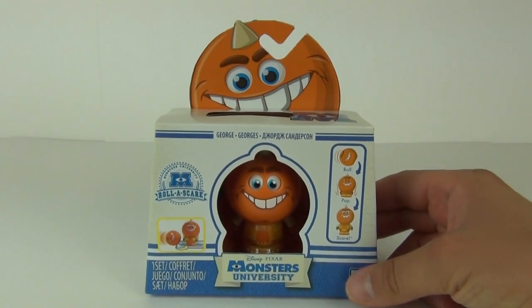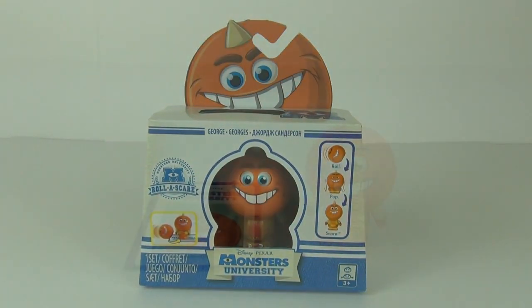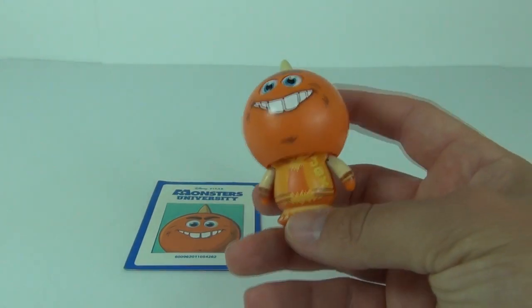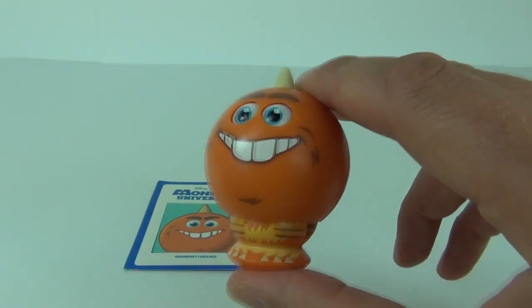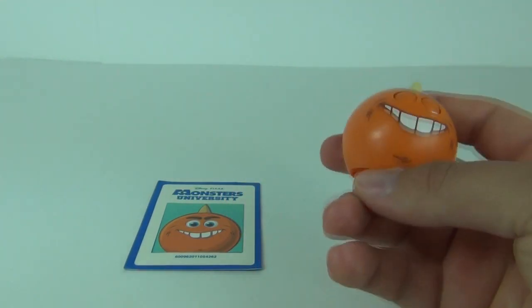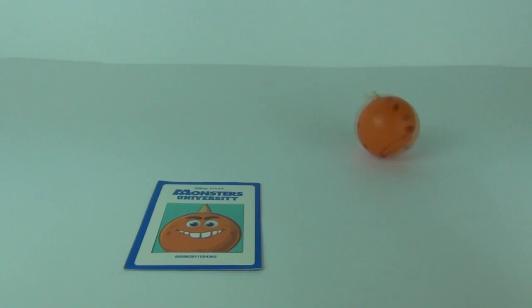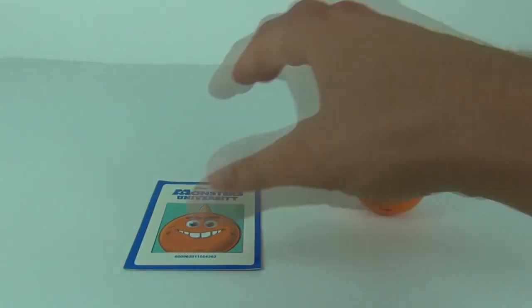Let's open George up and see what he can do. Here is George in his full form. When you push him down, his eyes will roll down, his arms will go in and snap - he's now in the ball form, which you can roll and play with.